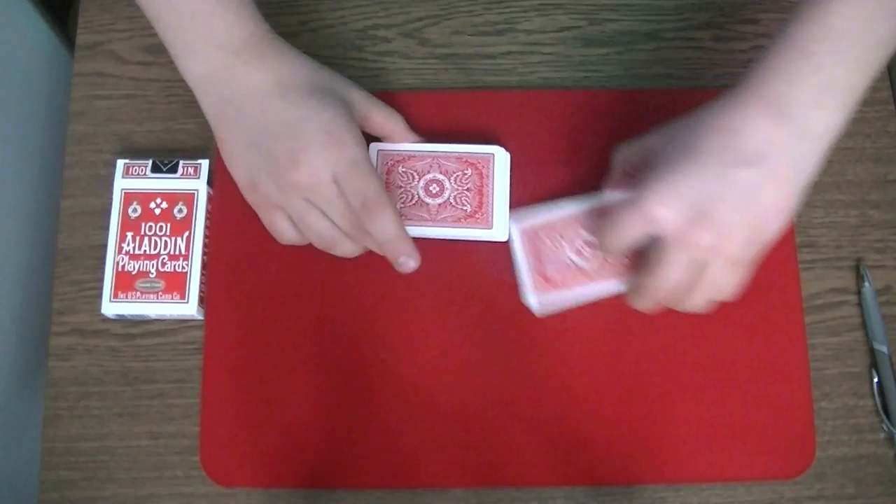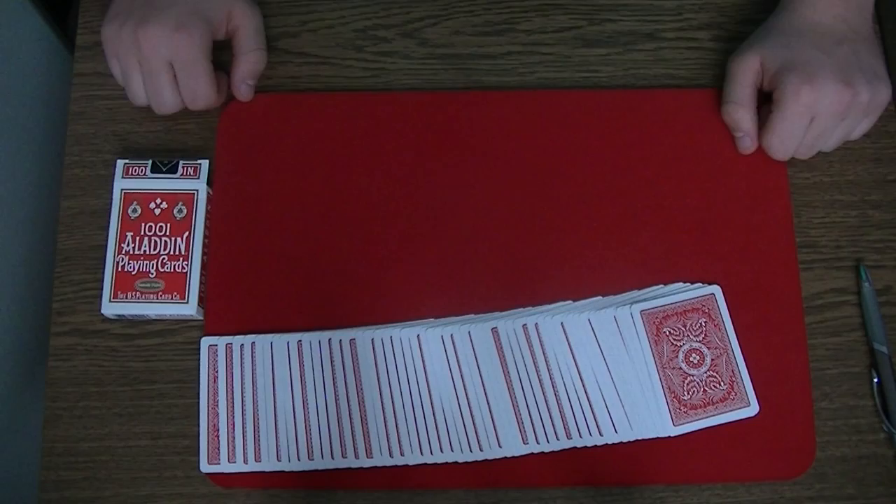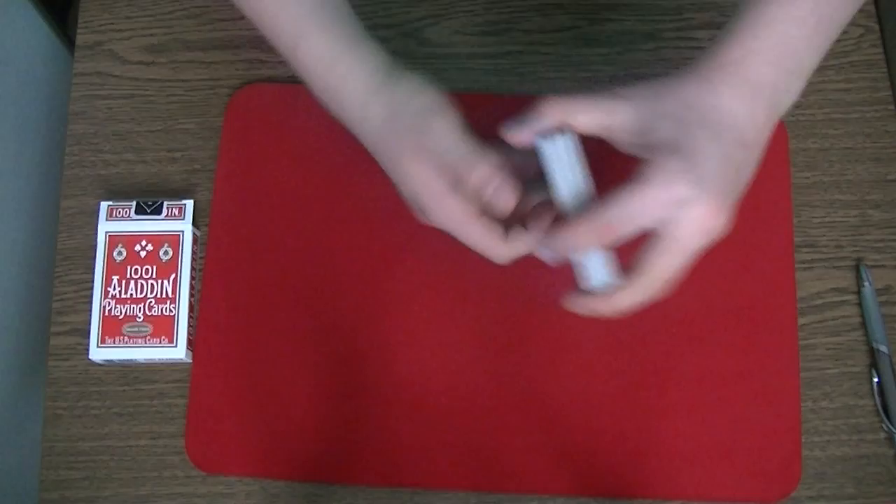For my next trick I will need a shuffled pack of clean cards, and I want this pack to choose a card. But let's try something different. Today I want this pack to do magic. So I am going to memorize a card and the pack should find my memorized card. So first of all I am going to memorize a card. Okay, I got one.